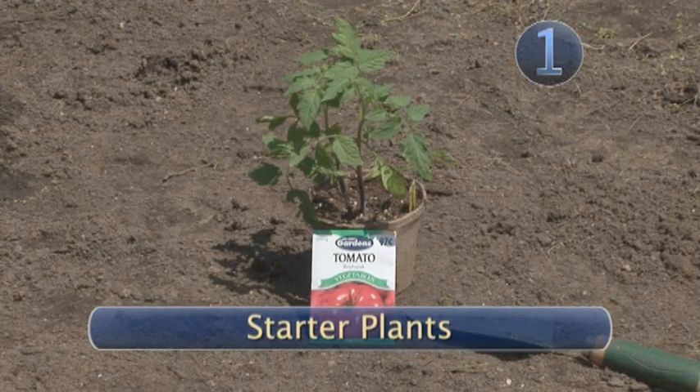Step 1: starter plants. Starting tomato plants indoors from seed can be tricky. We recommend buying starter plants from your garden store.